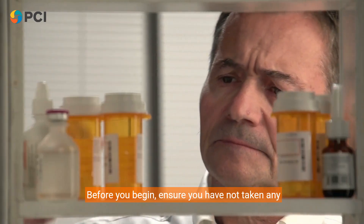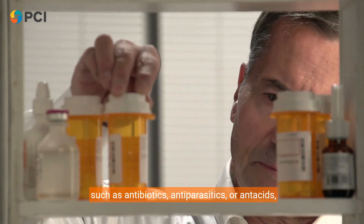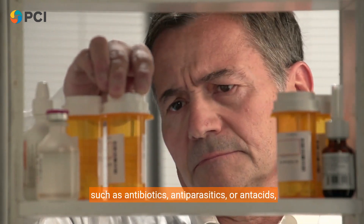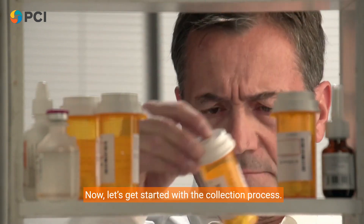Before you begin, ensure you have not taken any medications that could affect the test's accuracy, such as antibiotics, antiparasitics, or antacids, for at least two weeks. Now let's get started with the collection process.